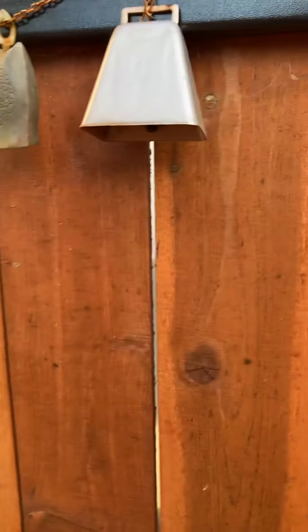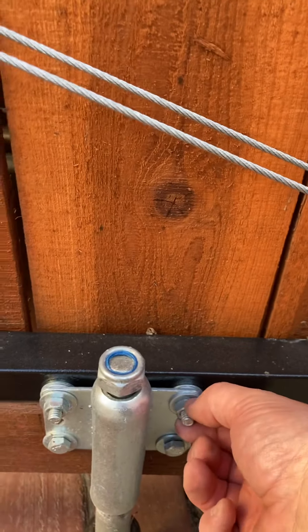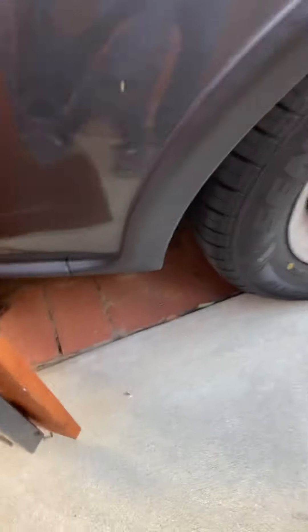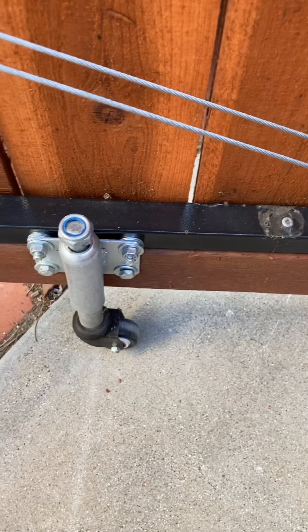You do not want to be using fasteners that could be yanked out of the wood over time, especially for exterior use. As you can see, these are bolted, and these pieces here are also bolted. Like I said, I did this two years ago and it works real great.